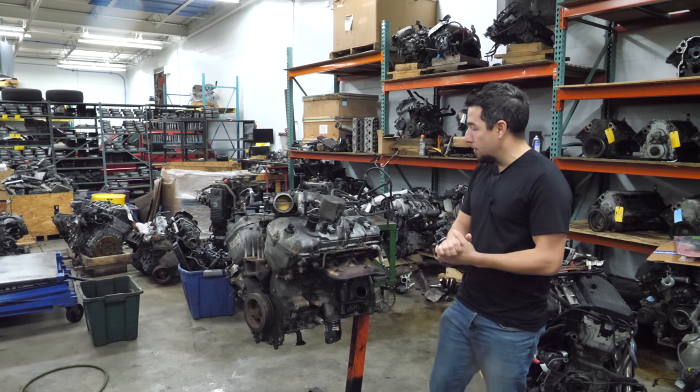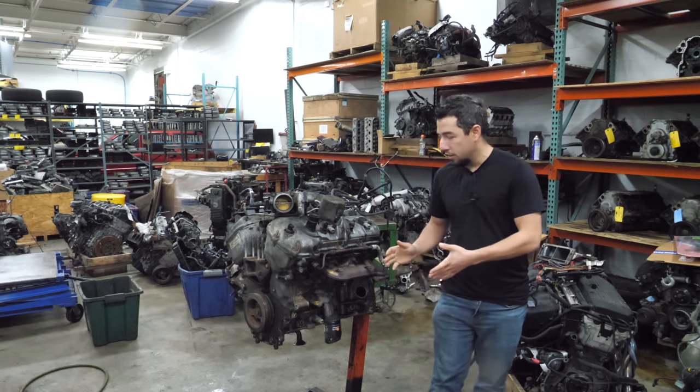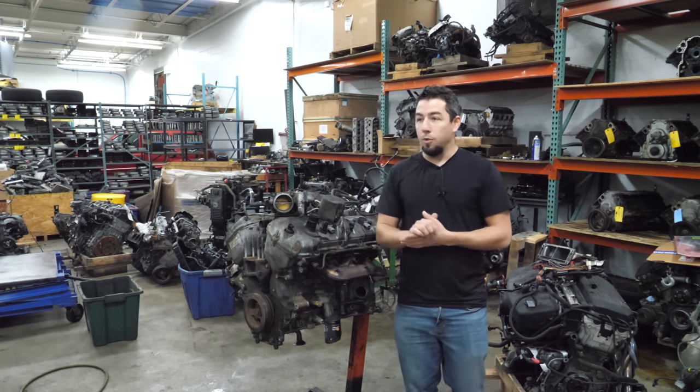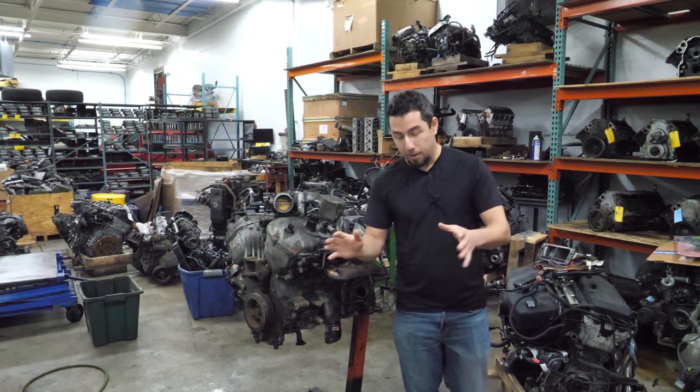Today we're taking apart a 3.5 liter front wheel drive variant of the EcoBoost. This is out of a Taurus SHO or a Ford Flex, and I bought this engine because I needed the oil pan and a timing cover for an engine from one of our cars that was damaged in an accident. It still runs, but I need to make it right before I sell it.